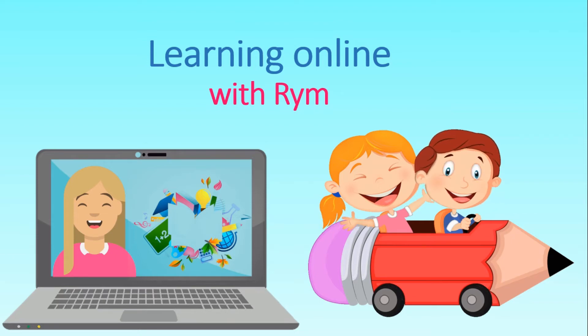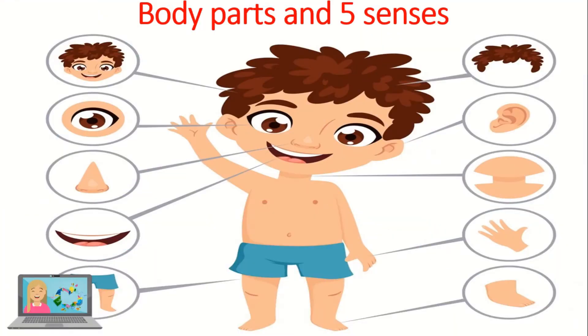Hello everyone and welcome to learning online with Reem. Today we're going to learn about the body parts and the five senses.